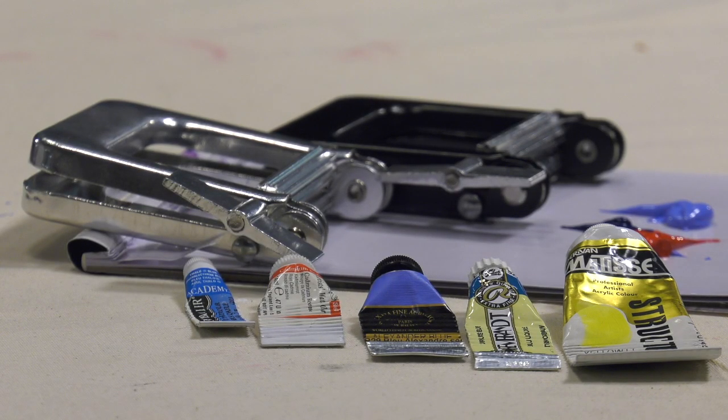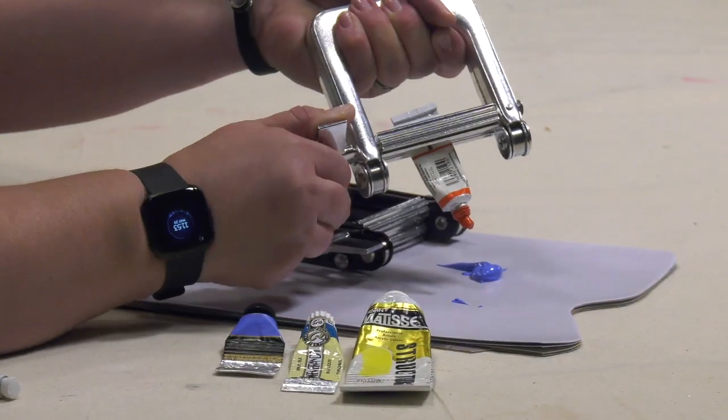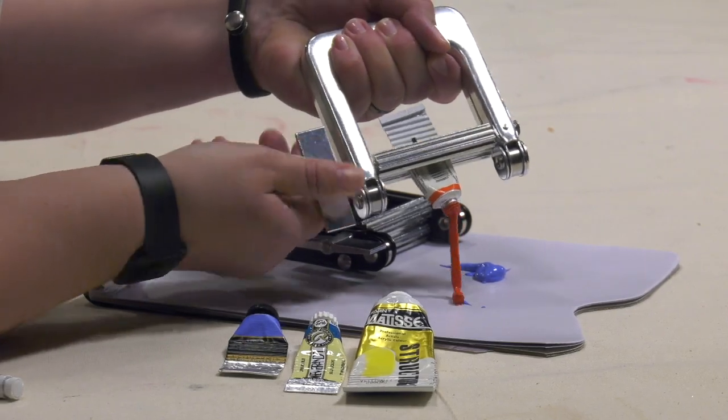The Creative Mark Save It Aluminum Paint Tube Extruders and Rollers easily and effectively remove paint from the tubes in all mediums, like watercolor, acrylic, oil, and alkyds.